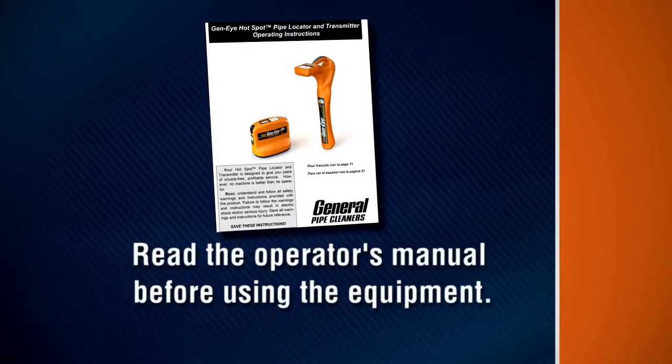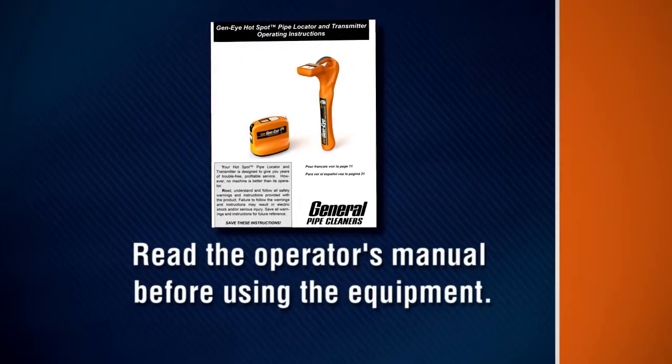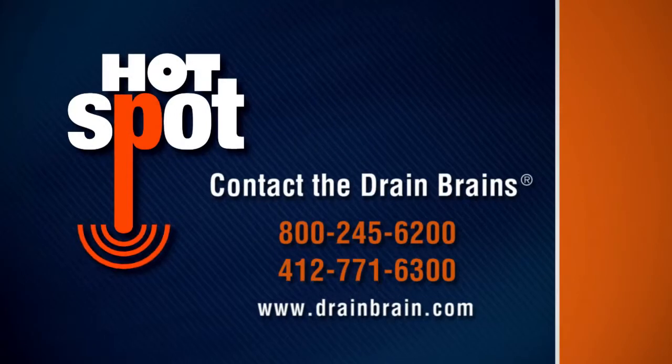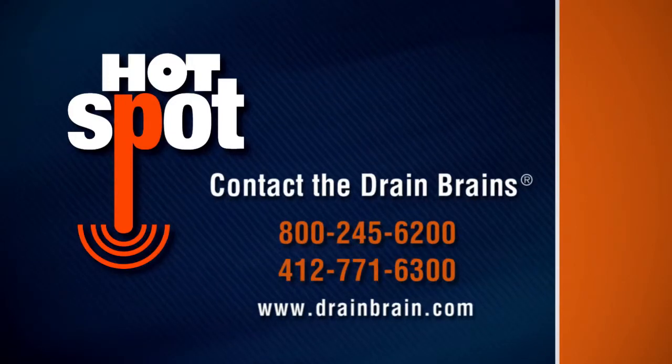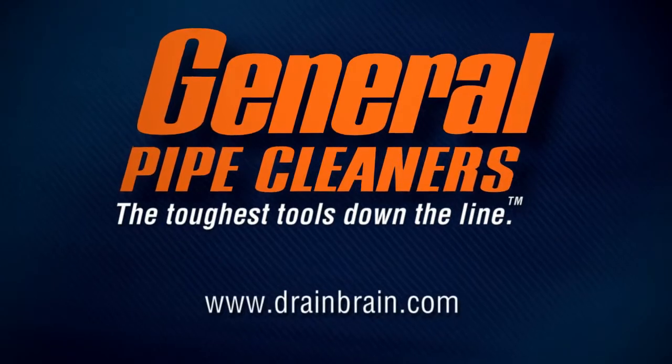Be sure to consult your manual for complete operating instructions and general care of your locator. Contact the Drain Brains at General Pipe Cleaners if you have any questions about operation, maintenance, or equipment use. General Pipe Cleaners — the toughest tools down the line.